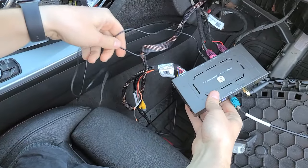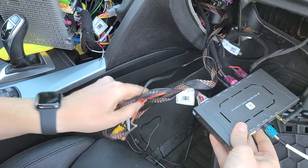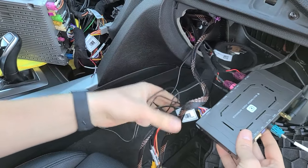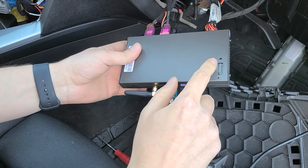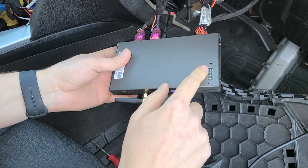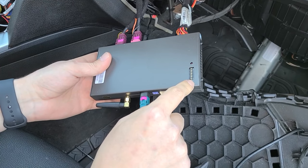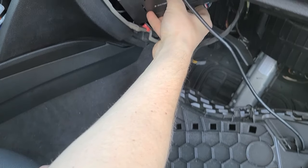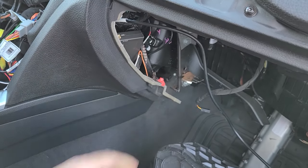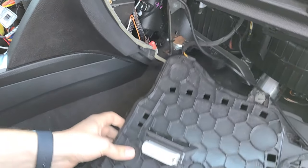Once all connections are done, use cable ties to shorten and tidy the wires. Note that the DIP switches for the module are here — you have to set them correctly according to your particular car, screen size, and whether you have the original rear camera. Now take the module, hide it behind the glove box area, and once you've made sure there are no wires in the way, start putting the glove box back.